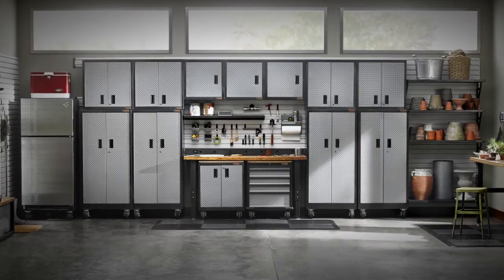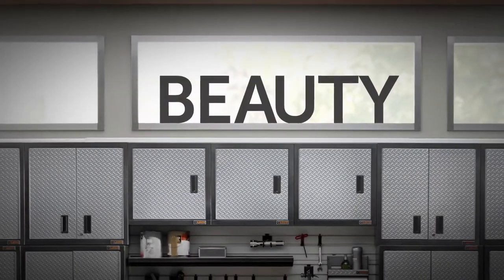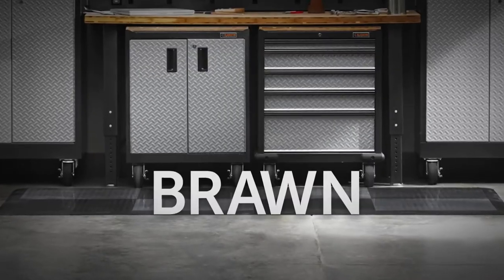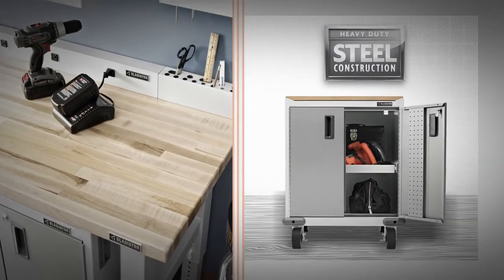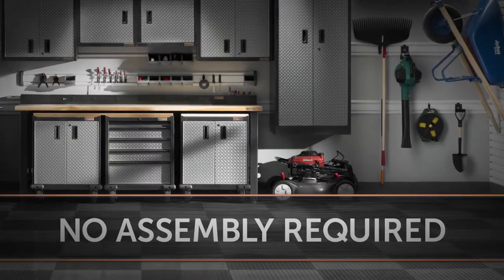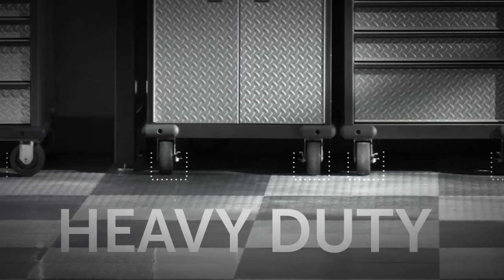These durable and versatile cabinets are constructed from heavy-duty welded steel for exceptional cabinet structure and support in any environment. Plus, every Premier Series cabinet and modular storage product arrives pre-assembled with heavy-duty rubber casters you can install on all floor cabinets.